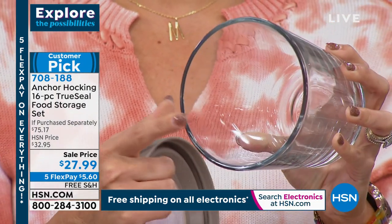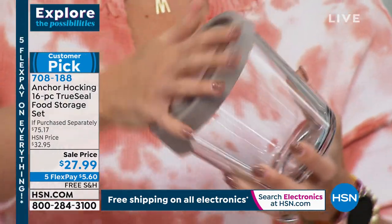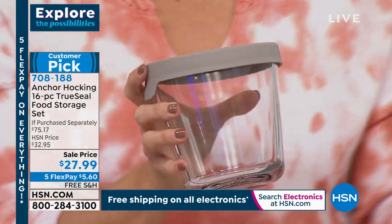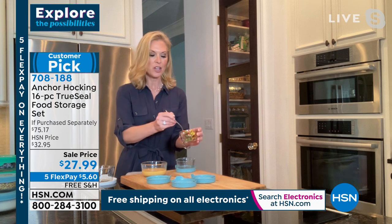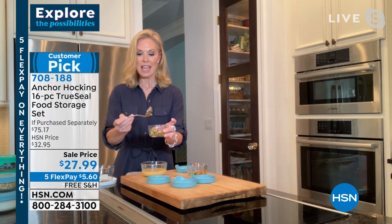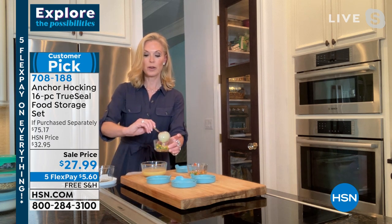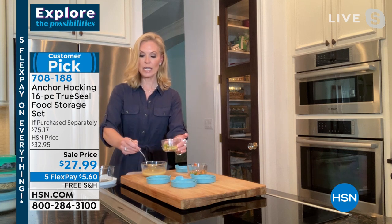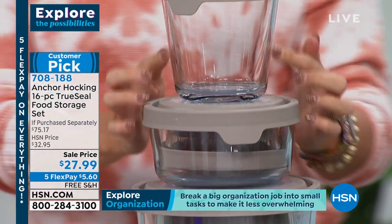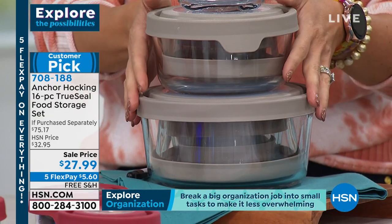Another quick and easy breakfast idea: do you like those little egg cups from local coffee shops? They're expensive. So how easy at home — chop up your veggies ahead of time, throw them in your one-cup container. Put a little avocado spray in there, scramble up some eggs with a little bit of cream, pour it in, and put it in your oven at 350 degrees for 20 minutes. It comes out just like you're getting your egg cups from the coffee shop.